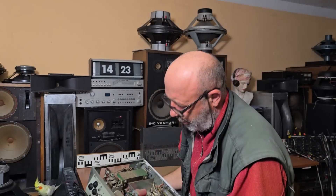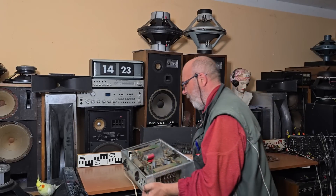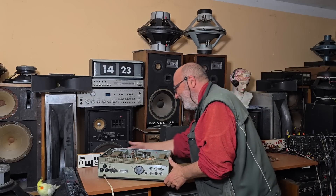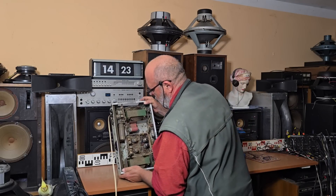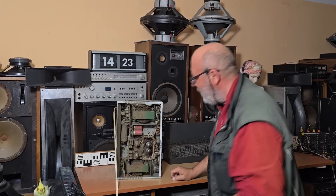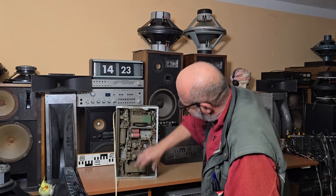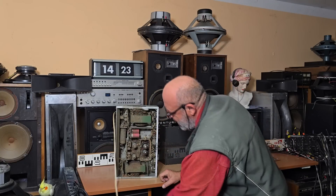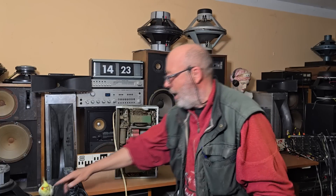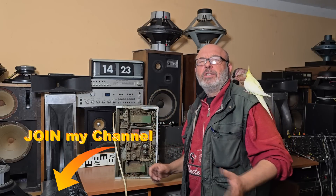But it looks original inside. Here you can see the two tubes EL34 — in mono amplifier gives 50 watts. I will not connect it into the electricity now. If anybody is interested for such a mono amplifier, it's available — not cleaned. I will record also a short video with such dirty inner parts. So thank you for watching, thank you for subscribing our YouTube channel, and if you like our videos you can also join our channel. Have a nice day.